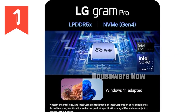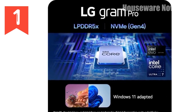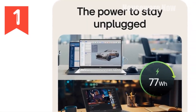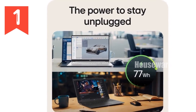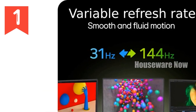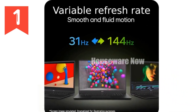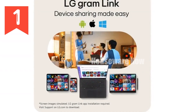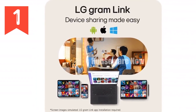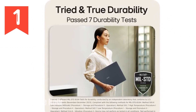Now let's discuss the display. The LG Gram Pro features a stunning 16-inch touchscreen with a resolution of 2560x1600 pixels. The screen covers up to 99% of the DCI-P3 color gamut, which means you get vivid, accurate colors and sharp images. This makes it ideal for everything from editing photos and videos to streaming your favorite shows in high definition. The touchscreen functionality adds a layer of versatility, allowing you to switch seamlessly between laptop and tablet modes depending on your needs.